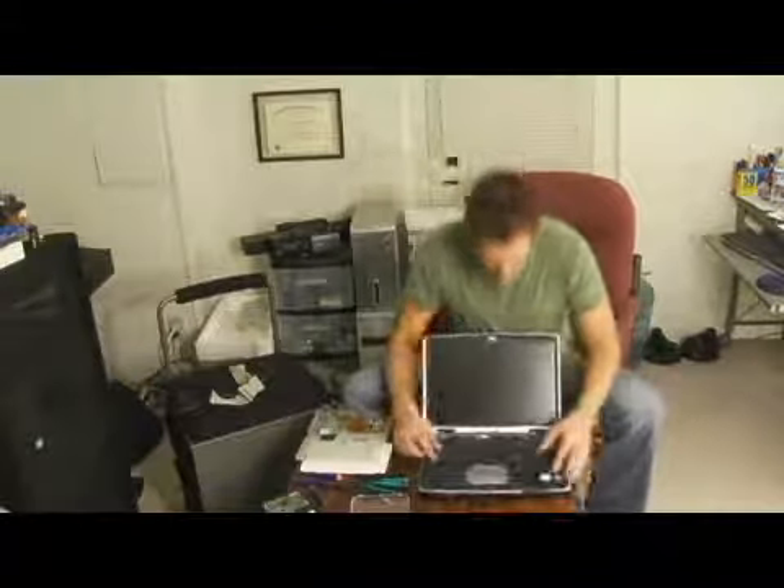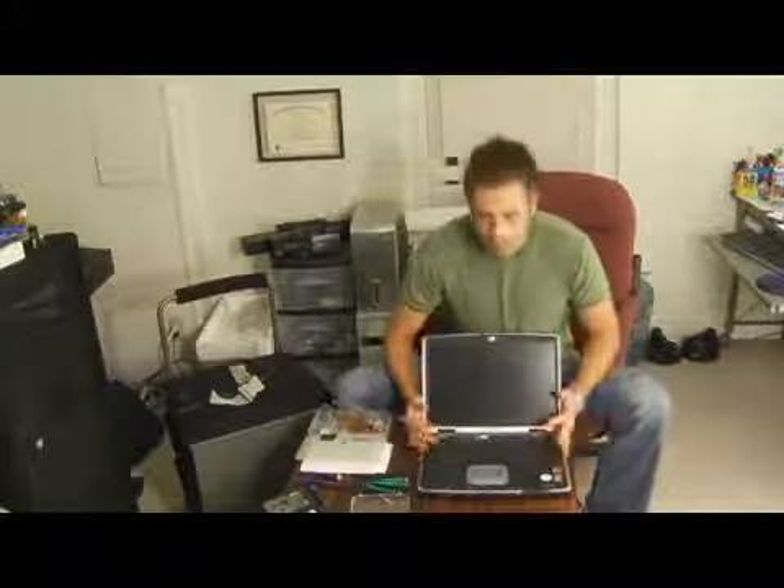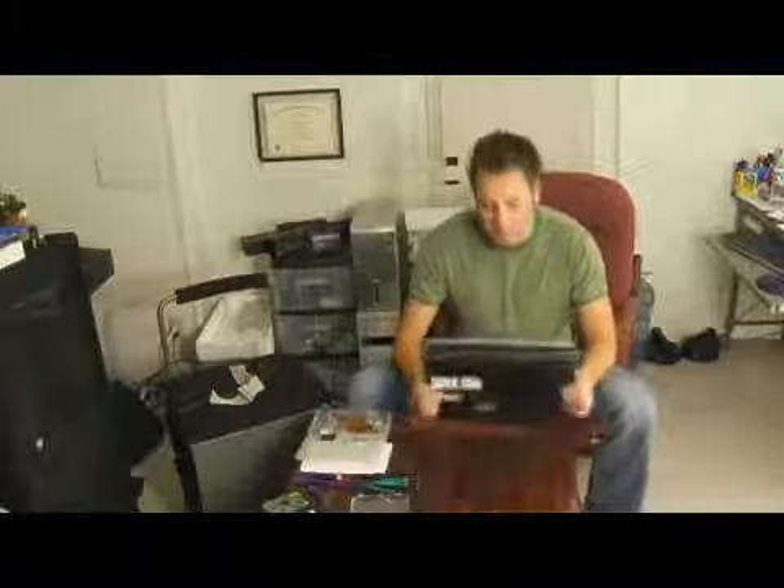Hi, I'm Gary Malek and in this video I'm going to show you how to remove your laptop's keyboard. It's not as hard as you think. A lot of computers have a RAM slot on the bottom, but they also have a slot under the keyboard that a lot of people don't know about, so if you want to upgrade even more, you've got to get your keyboard out.